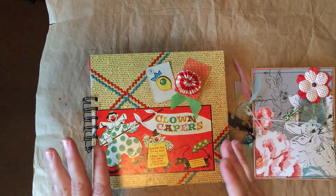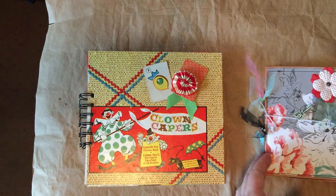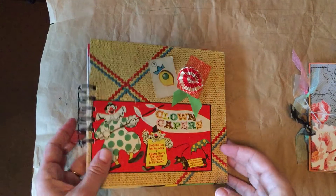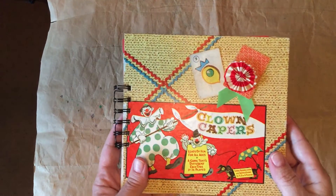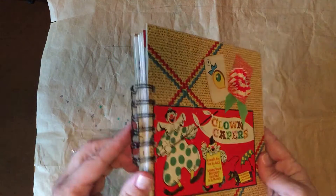Anyway, I have it and so as long as I don't sneeze or something, it should be good. So both of these are going to be in my Etsy shop. This first one is made from a vintage board game and I bound it with a cinch machine here.